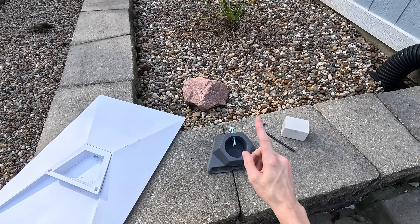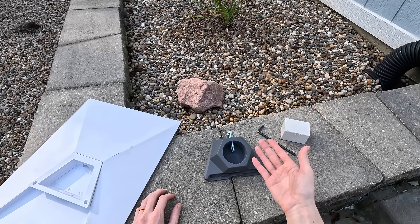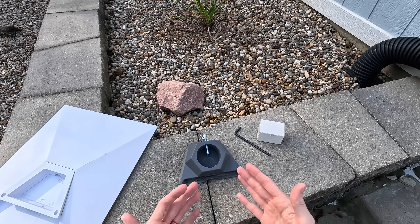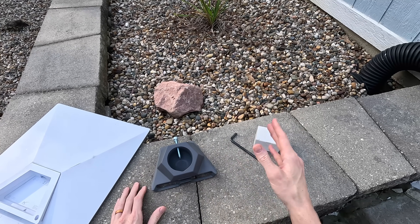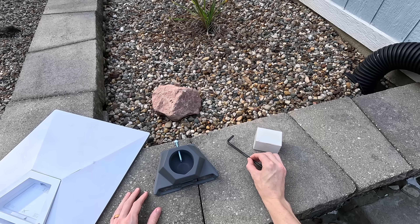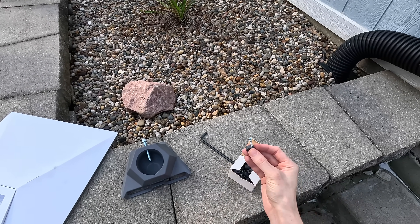In today's video we're going to be checking this thing out, seeing how it works, and going through a full installation up on my roof. So to jump right in, this is what is included in the kit, in the box that you get from Starlink. They include the pipe adapter itself, a six millimeter allen key, and some cable management clips to help you route your cable a little bit more efficiently and cleanly.